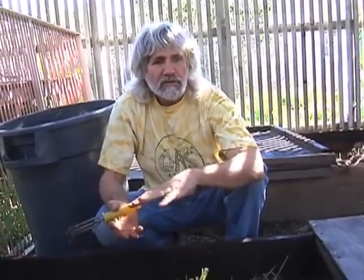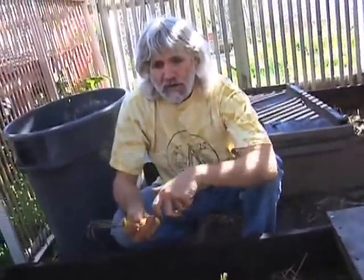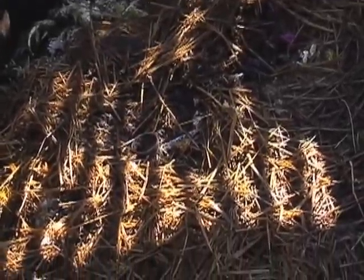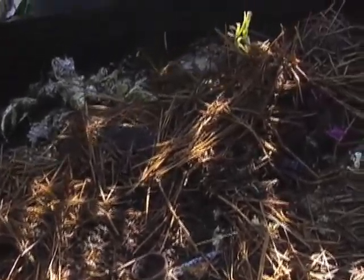The bedding has coir — the ground-up coconut fiber — and straw and paper sometimes as the original bedding, a couple inches deep after all the old compost has been harvested. And then it's just food and something to cover it a little bit, like straw or shredded paper. Any source of calcium is good. I add a little bit of crushed oyster shells once in a while to keep the pH high.